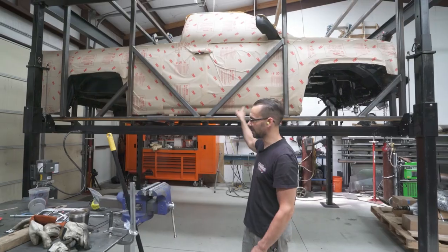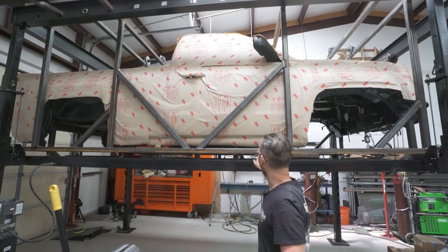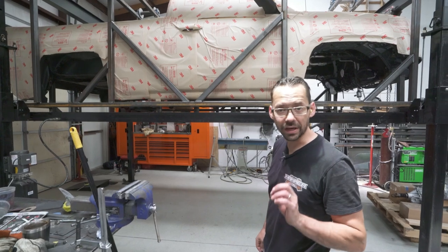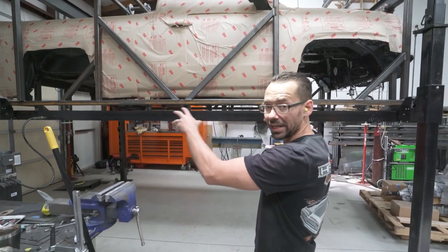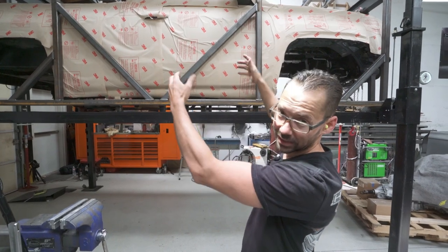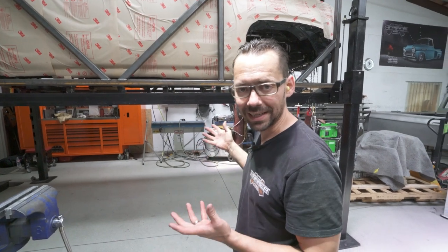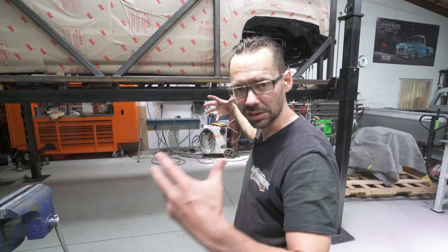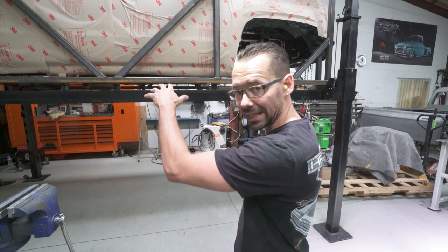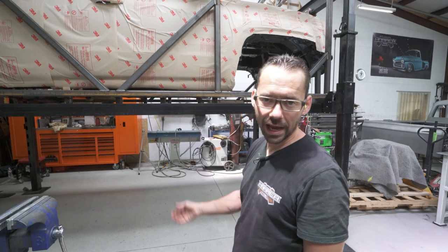We've got the GMC all jigged up. You can see this apparatus right here — the main beams are two-by-two quarter-inch thick wall tubing. We've got it braced all the way around the lower perimeter and gusseted to these uprights that are going to hang the body from the top. It's basically an exoskeleton that's going to suspend the body exactly where we want it without moving, so we can lower the lift out of the way for the 3D scanning.